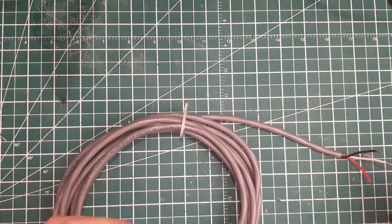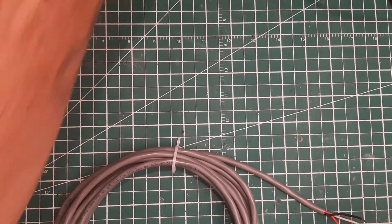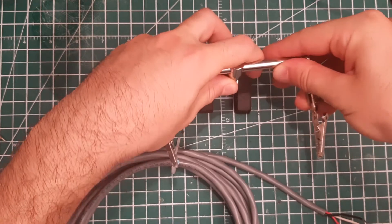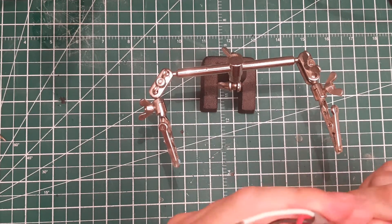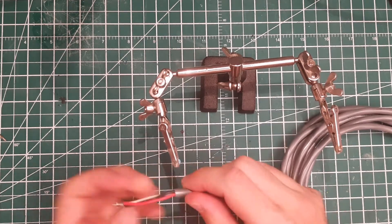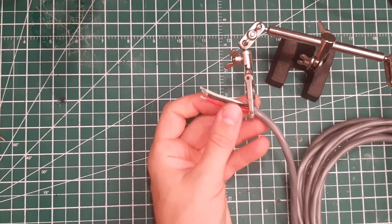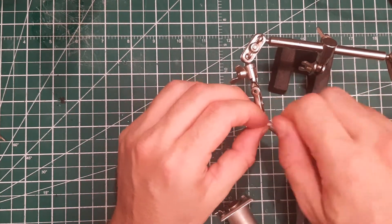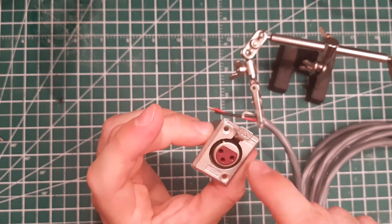I'm going to explain it in a second while showing you how they work. Let's go real quick because this is truly a giveaway video and not a tutorial video — I don't want it to last more than five minutes. I have this three-conductor wire cable, which I think is a good size for an XLR cable. Then we have the barrel — everything is there: the XLR plug chassis.